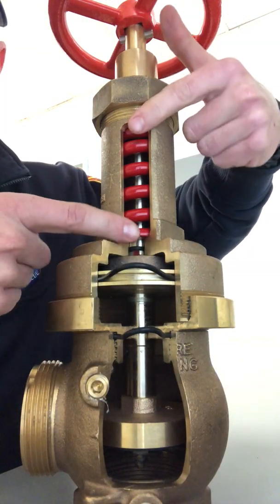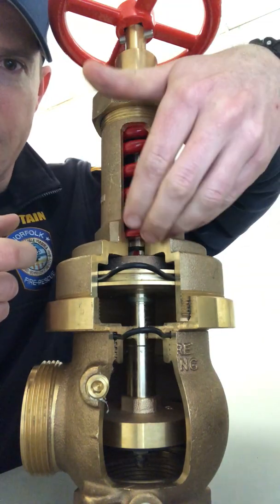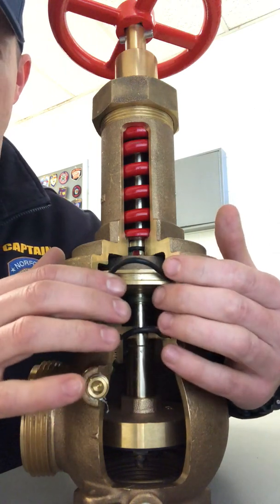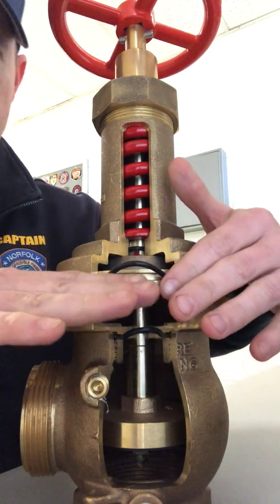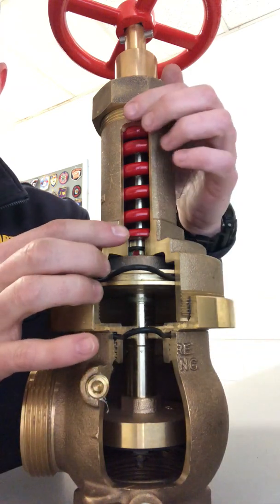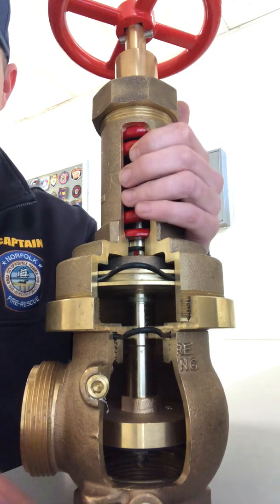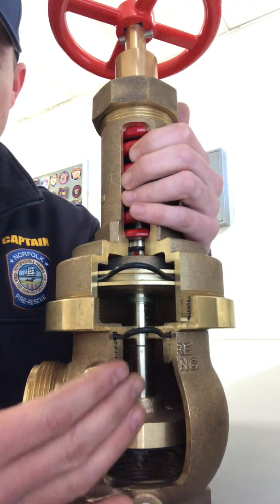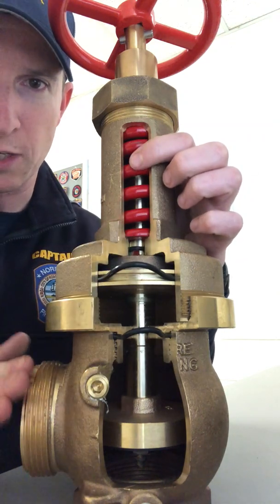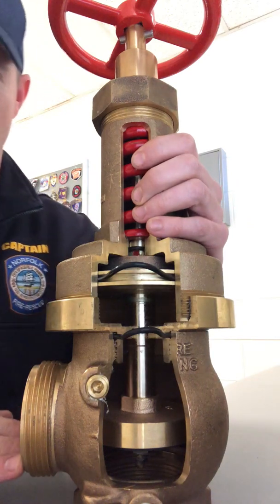This spring is preloaded at the factory and this is what pulls the valve open or keeps the valve in the open position. This piston is what senses downstream pressure and applies force to shut the valve off. Again, this spring is preloaded to achieve a desired downstream pressure. So if there's 200 to 300 psi coming in, this valve is compressed and preloaded to only allow for so much to discharge to your hose lines or out of this valve.